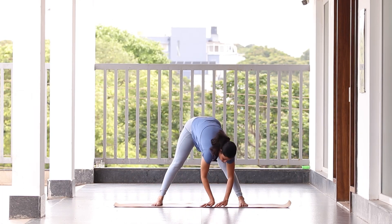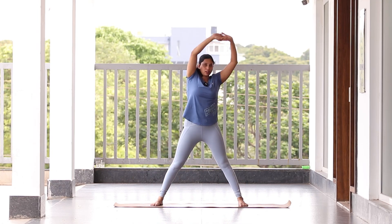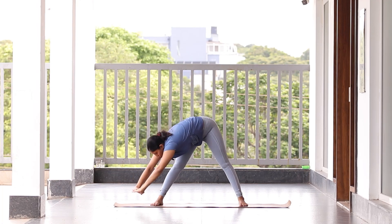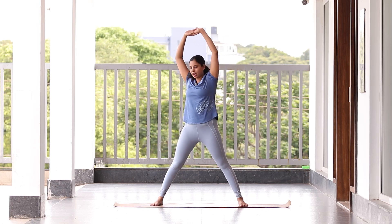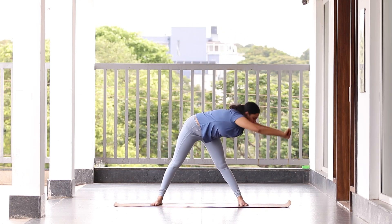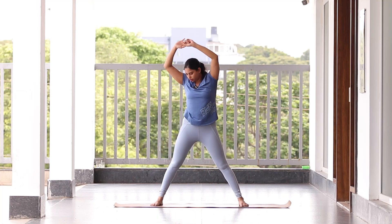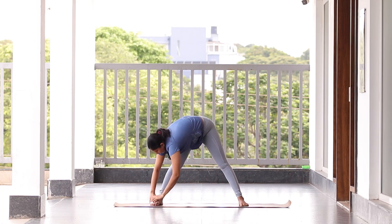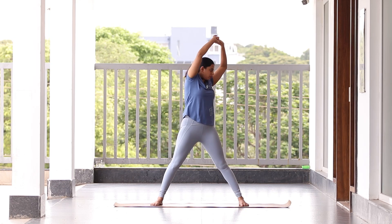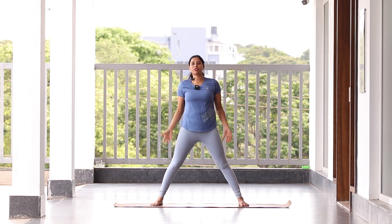Try to get your hands closer to the floor and come back to center. Let's do this five times on both sides. Exhale down, get closer to the floor, come back — repeating for five counts each side. If you have done this properly, you can already feel your hamstrings being nicely pulled.